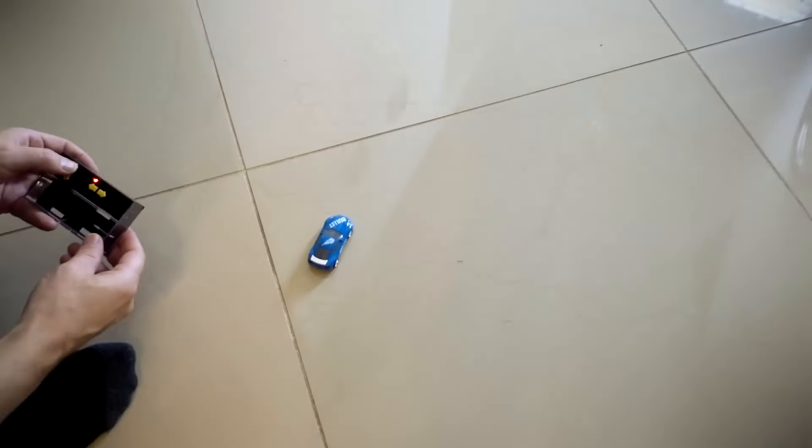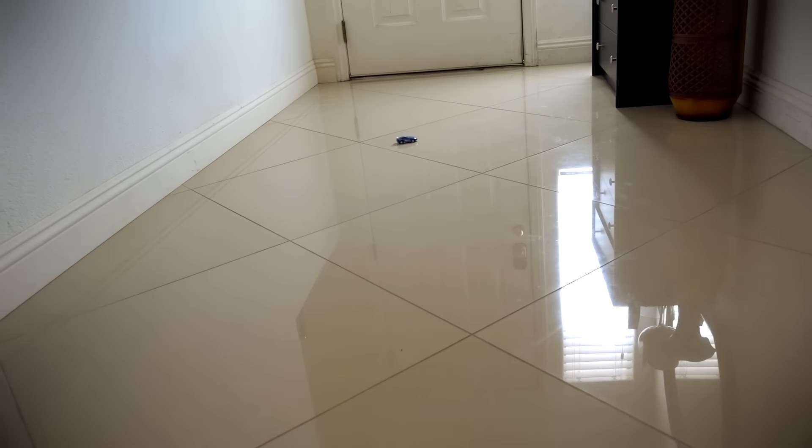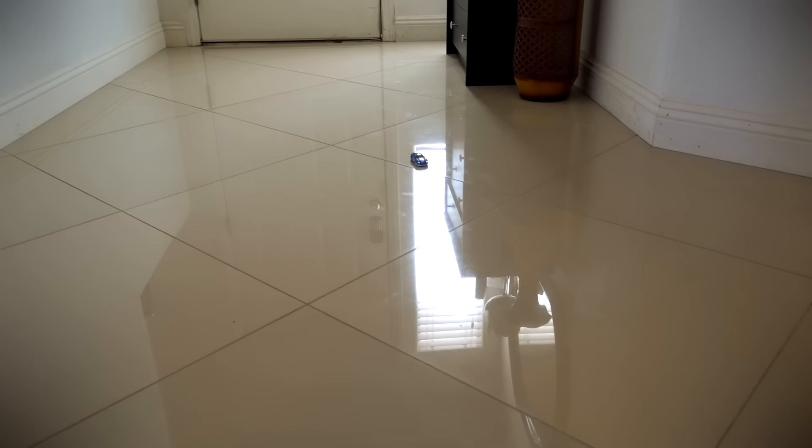We cleaned out the wheels and recharged it. This is the third charge it's on right now, and we're going to see how it works this time. Much better. Then it slowed down again — back to the drawing board on this one.